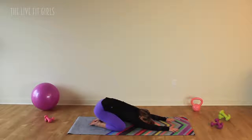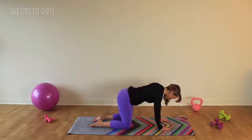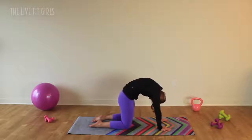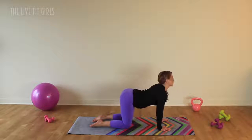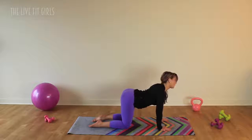Bring it back to a child's pose and take one or two deep breaths here. Then let's bring it onto hands and knees. Hands are directly underneath the shoulders, knees are right underneath those hips. We're going to do a few cat-cows here. Pull your belly button up towards your spine, and then arch it through into a cow stretch. Pull your belly button up, then arch through. Rounding that upper back towards the ceiling — you can shift your hips side to side a little bit to get that lower back stretched out. And then arch it through again. Chest is coming forward, opening up through the chest.